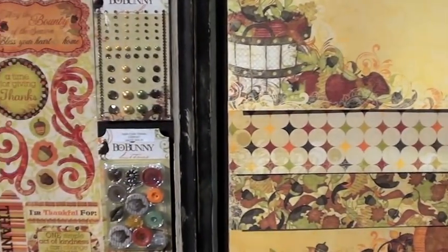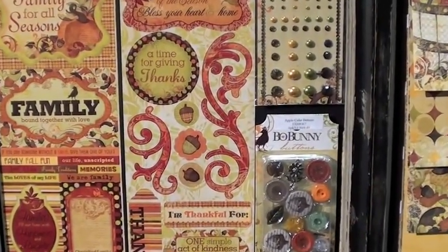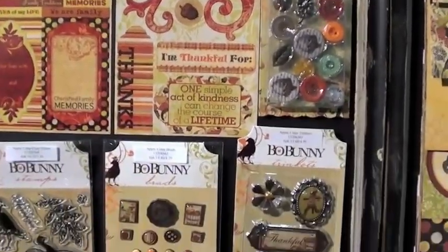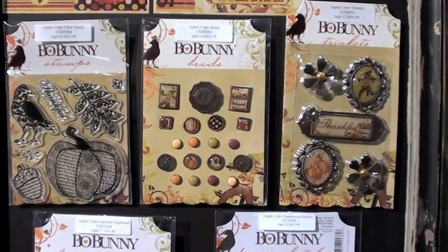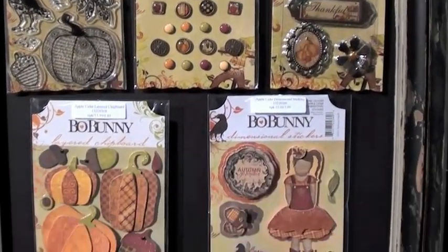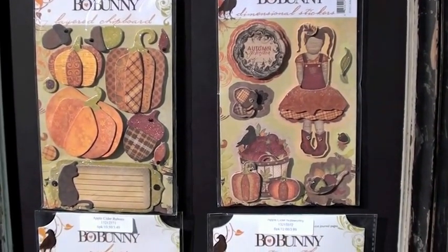Let me slide while we're over here. We've got cardstock stickers, buttons, bling. Move down just a tad here. Clear stamp, jam-packed brads, trinkets. And is that girl adorable or what? Love it.